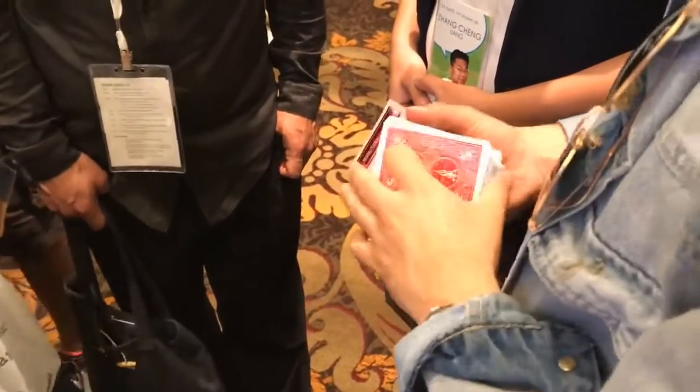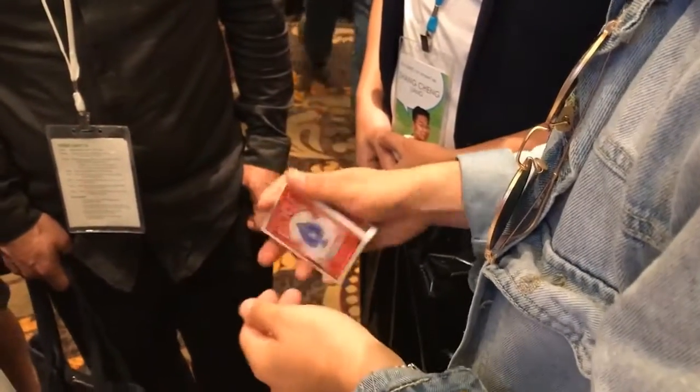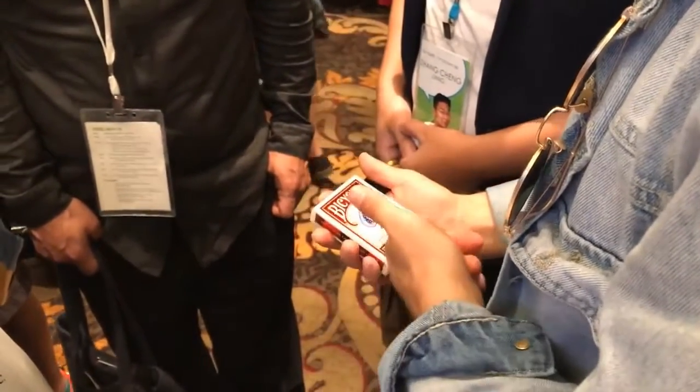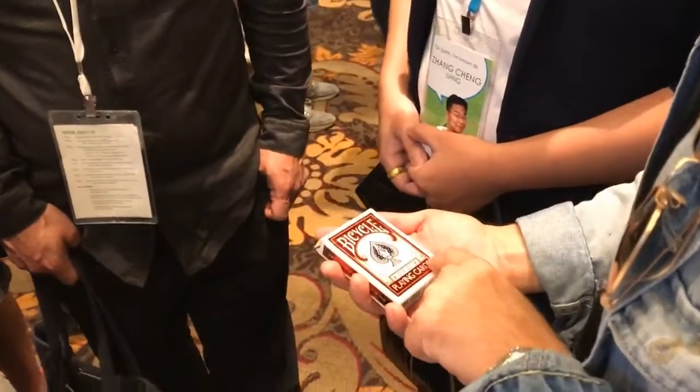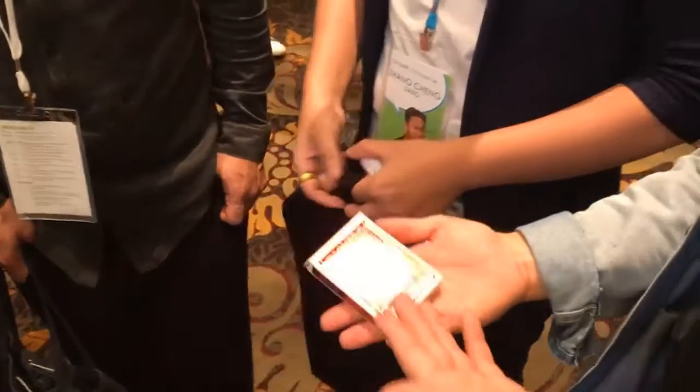If you do any stack work, you can place the deck in the box face down, and then you can tilt over and immediately identify the card so you can see it right in the corner. But it doesn't seem like you can, which is why it's so deceptive.